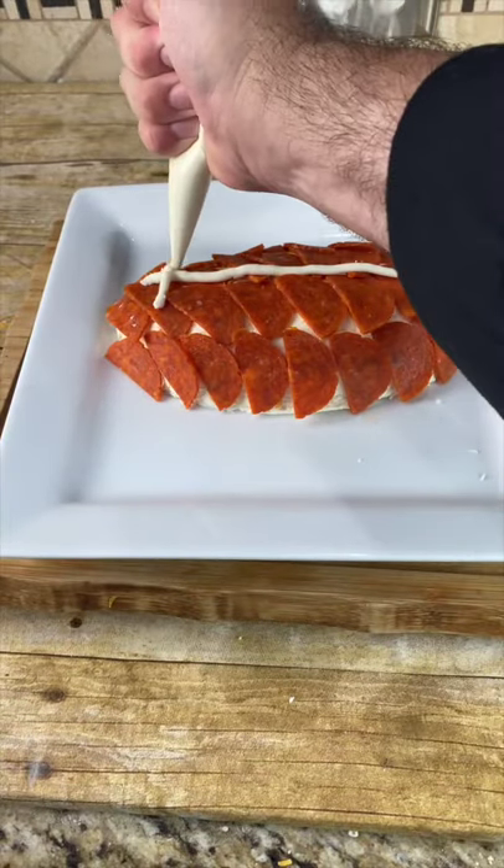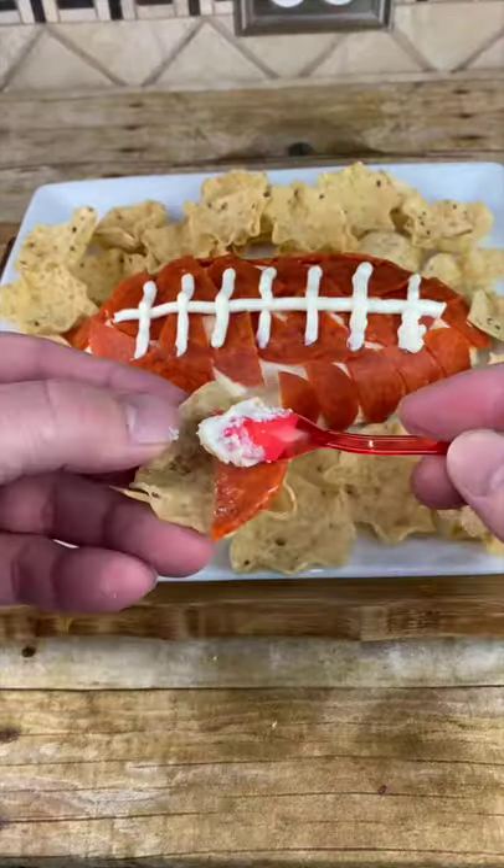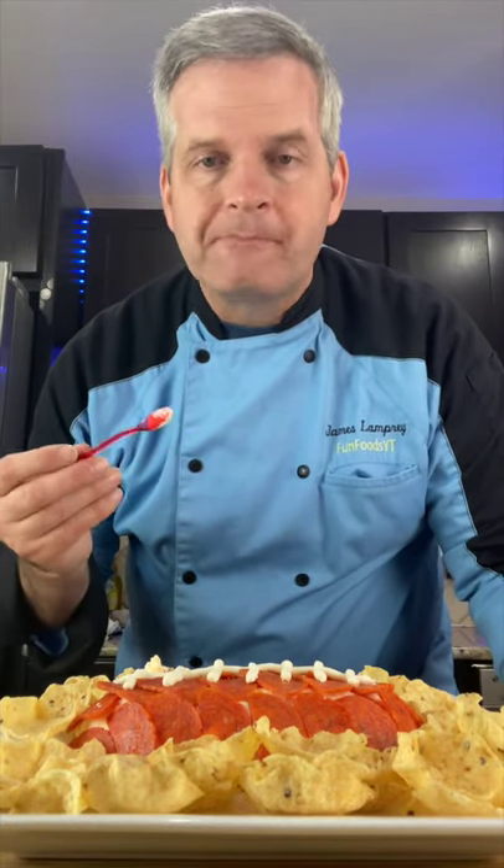Now come back to the rest of the cream cheese we put in the piping bag, and we're going to draw on the laces of the football. And now for the taste test — we are going to use our tiny spoon for it. Mmm, delicious!